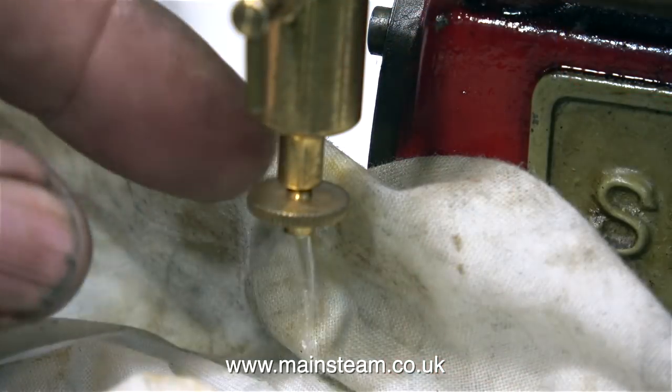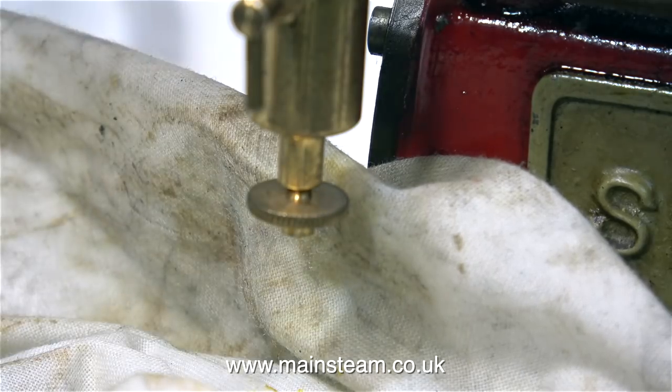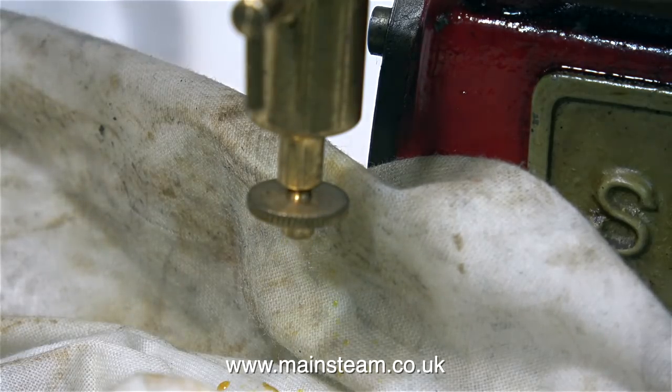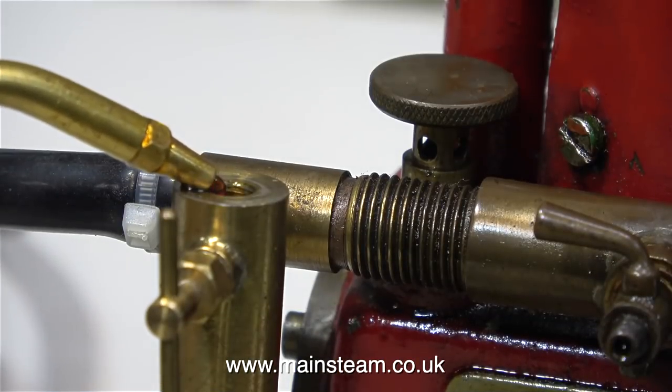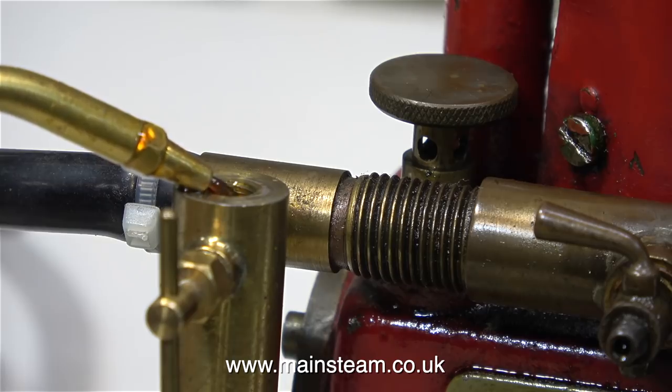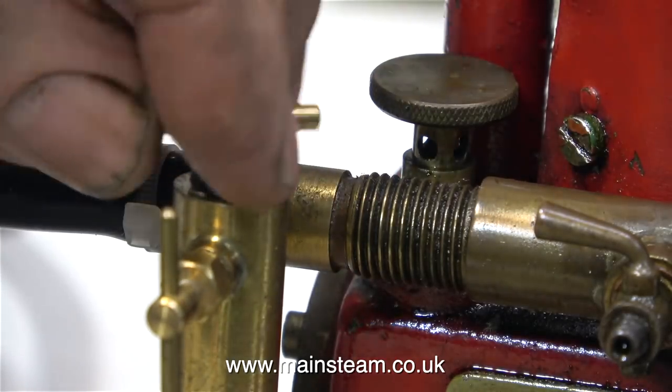At this point of the steam test I thought I'd better refill the displacement lubricator because it's very small. With the top cap of the lubricator still in place, I opened the steam valve and also opened the drain valve on the lubricator. The water and the remaining oil is blown out of the lubricator. Then I closed the steam valve on the boiler, removed the top cap from the lubricator and refilled it with oil. After refitting the top cap, it's back to the steam test.